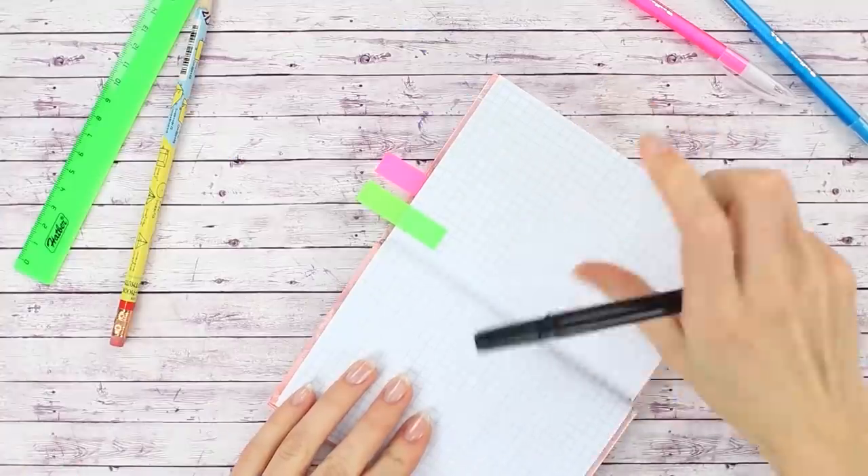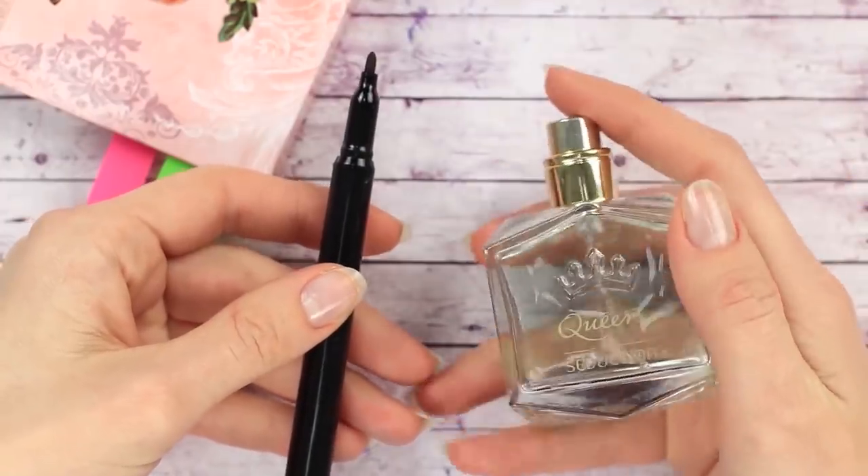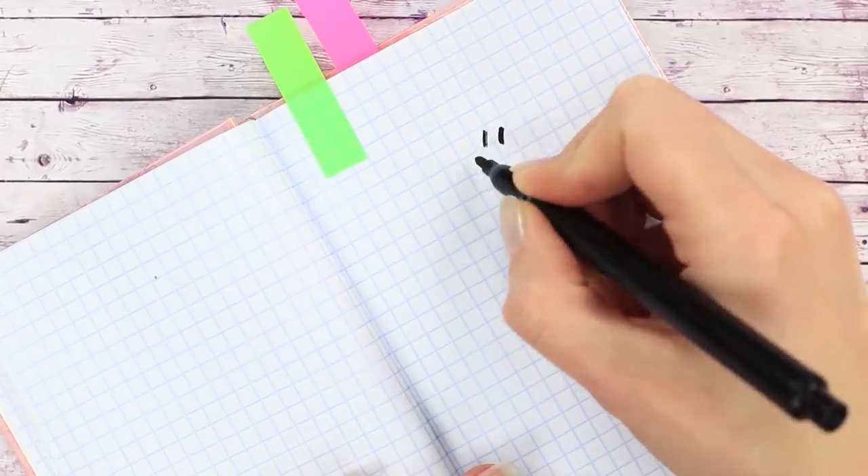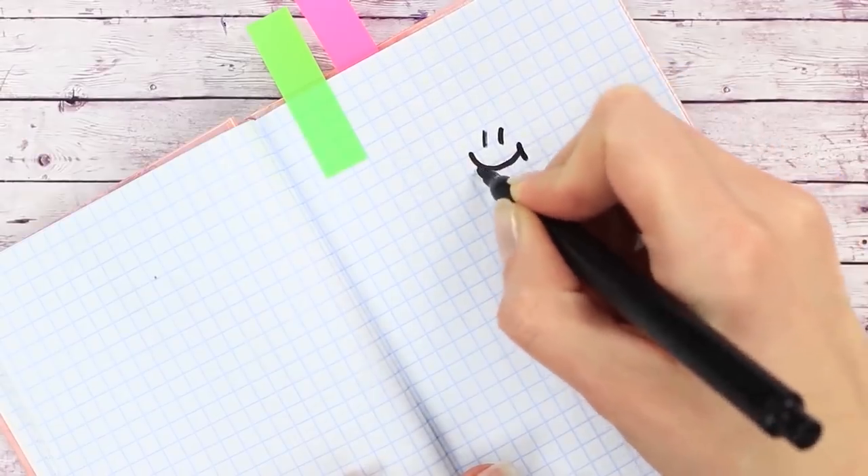Is your marker not writing? We'll need some perfume — just spray a bit of perfume on the tip of the marker. It's working as good as new, and the writing even has a good smell to it.